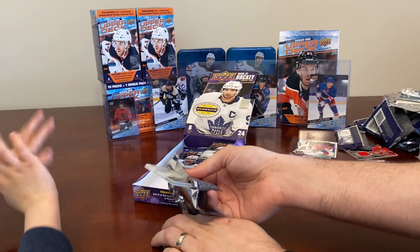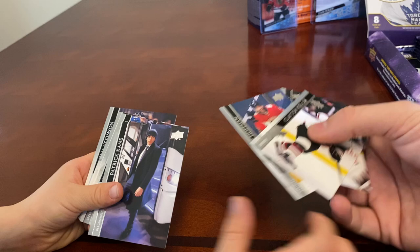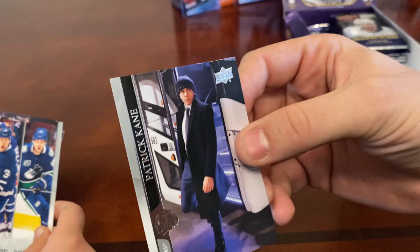We do have the Blake Wheeler Canvas. Anders Nilsson, Mike Hoffman, Clayton Keller, and a suit variation of Patrick Kane — nice one! That's hobby exclusive — suit variation of Patrick Kane getting off the bus. Very cool.